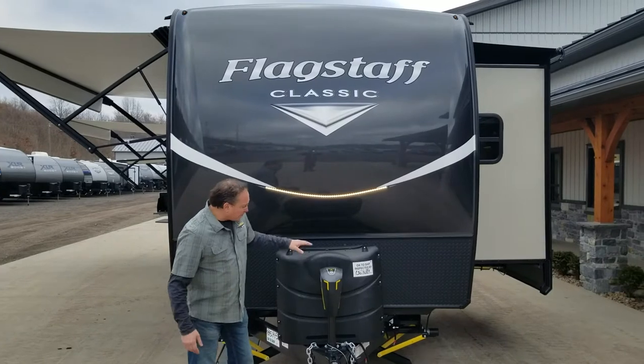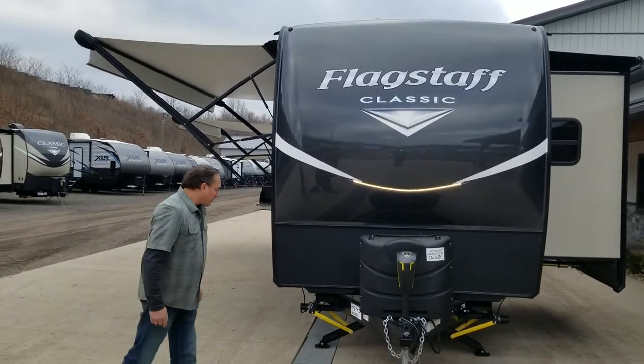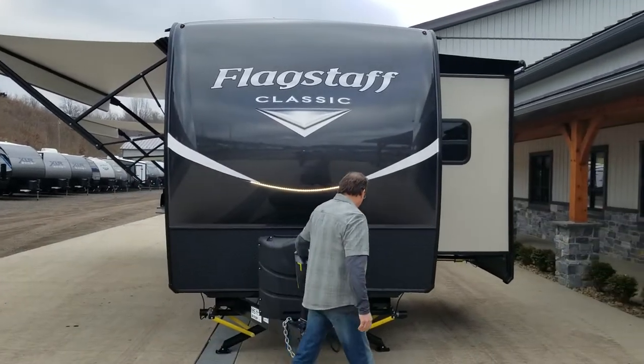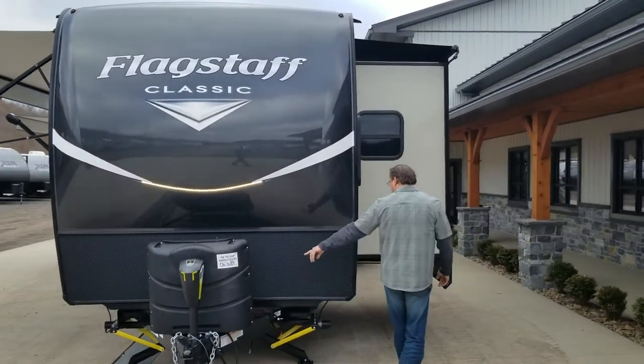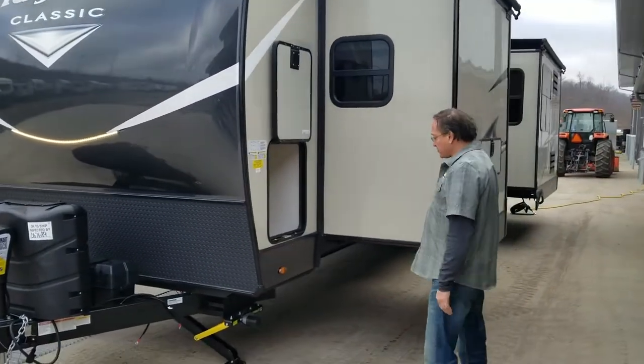We've got ourselves an LCI smart jack — one of the top-of-the-line jacks in the marketplace. Coming around here, we have access for a big enough battery box to do dual batteries, though it comes with a single battery.